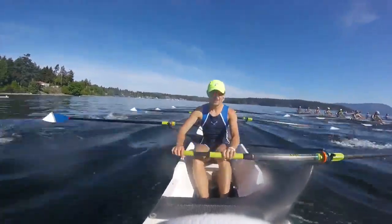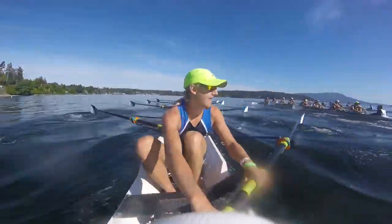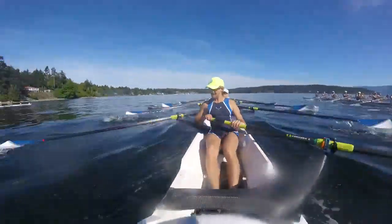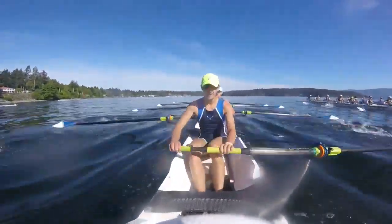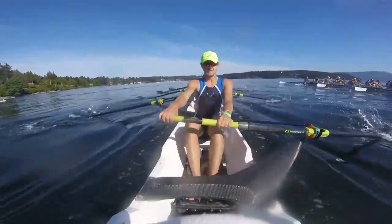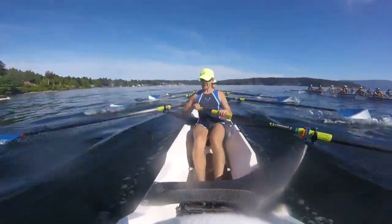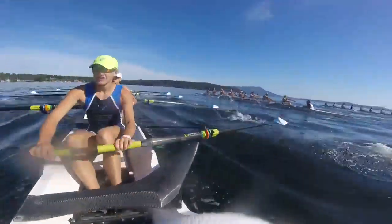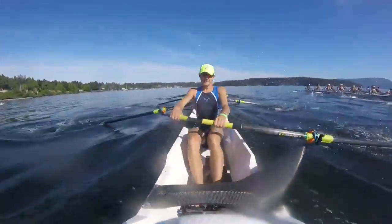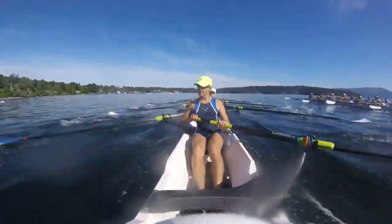Here we go — just off stern at the poke-off. We're going to take ten, in two, to walk it up. Here we go. That's one. Two. Ten here. One. Get the press. Two. Go now. Three. Find it here. Four. Five. Six. Get it every stroke — two. Seven. Walk it up here. Eight. Nine. Ten.